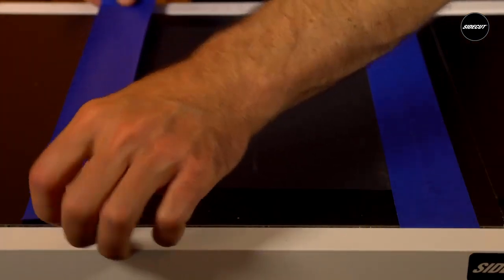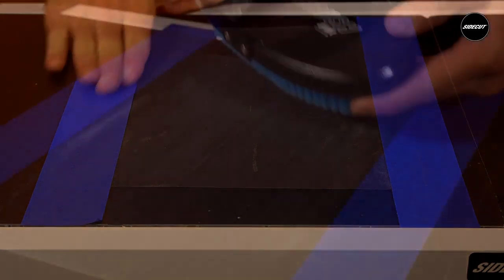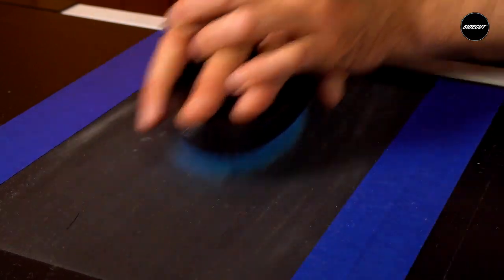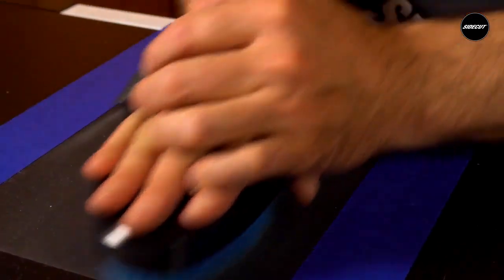Start off by taping a large piece of 600 grit silicone carbide paper to a hard and flat surface. Begin brushing the sandpaper just like you would the base of your ski or board, except with lighter pressure. Make sure to sand the brush in the same direction as you would when brushing your bases.